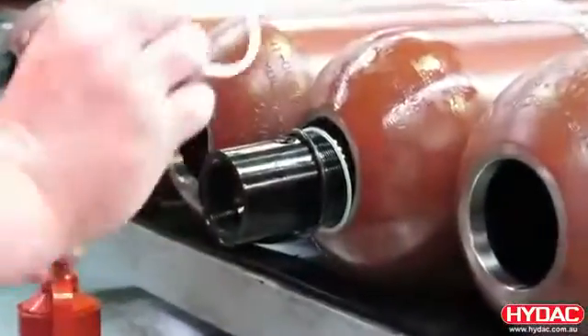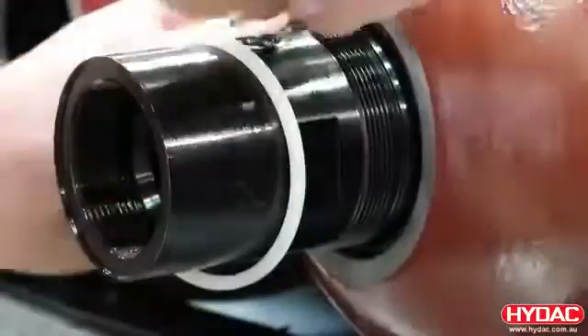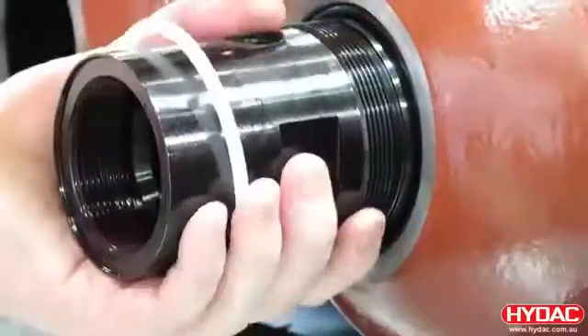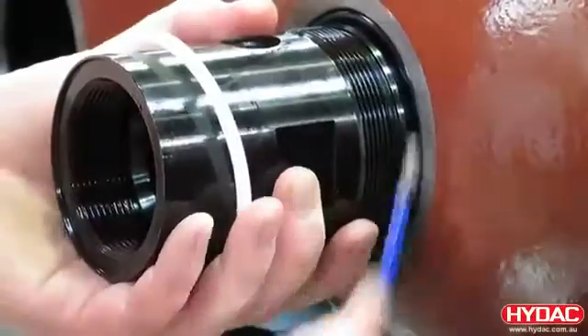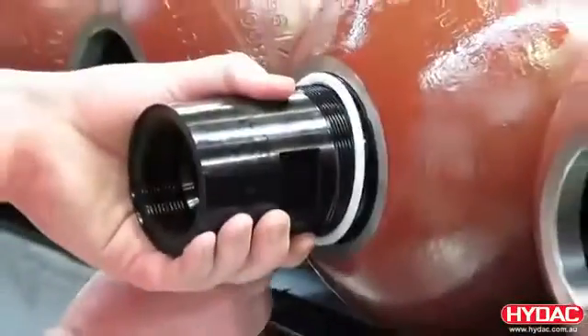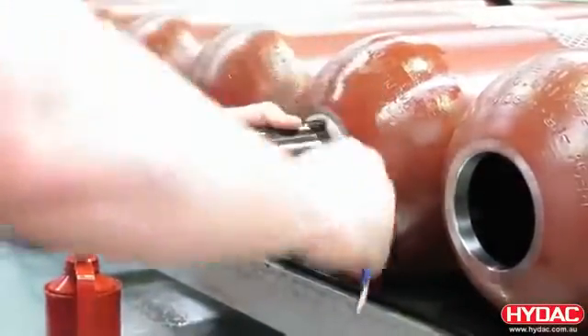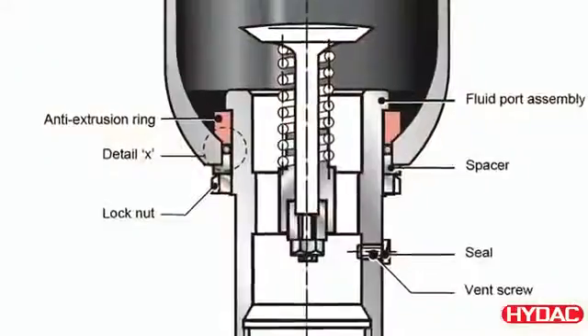The seal set is then prepared and installed. It's absolutely vital that it's not damaged at this point. We're using a round tool for this purpose. Refer to the spare parts list to ensure that you have the correct seal set. You must also ensure that the component parts are assembled in the correct direction.